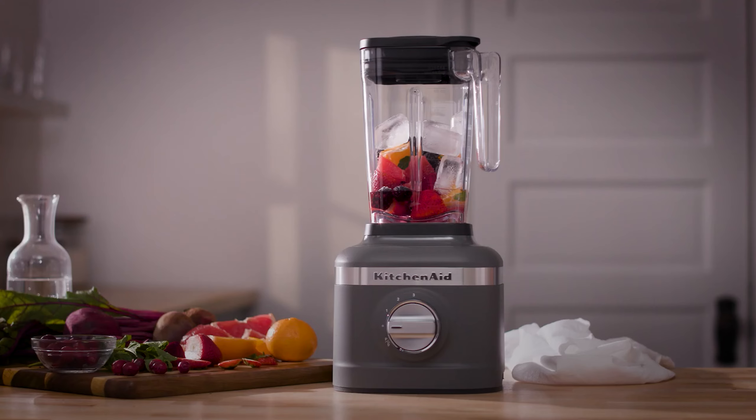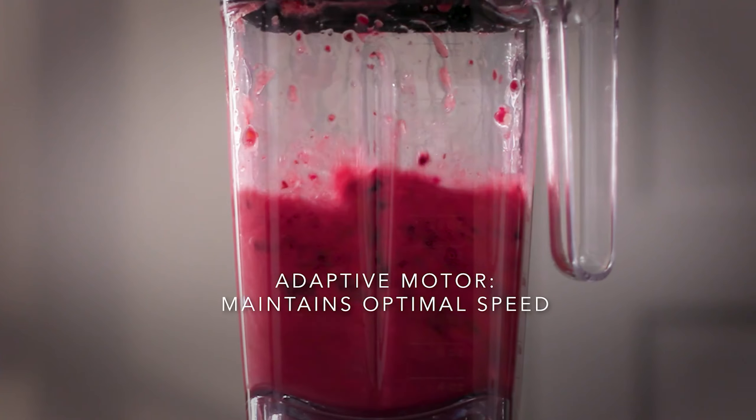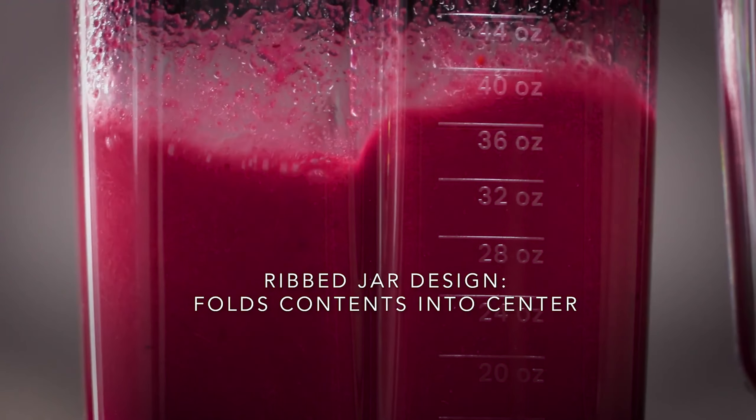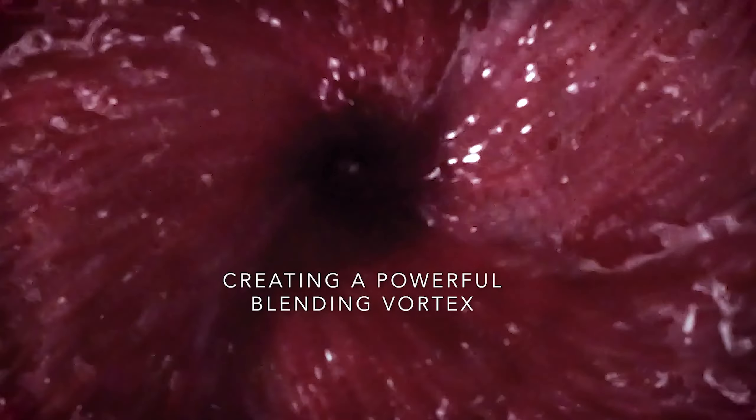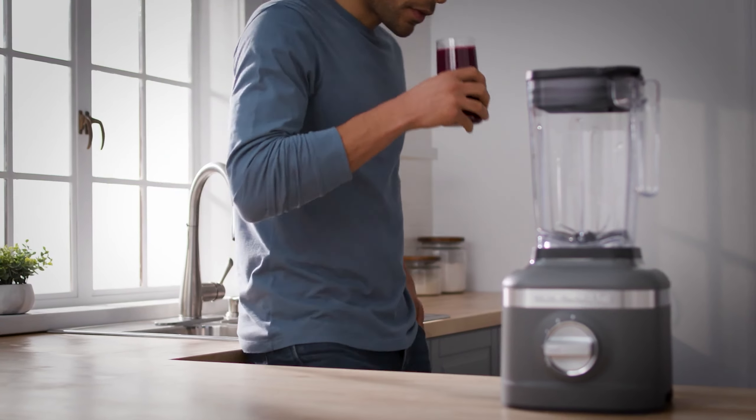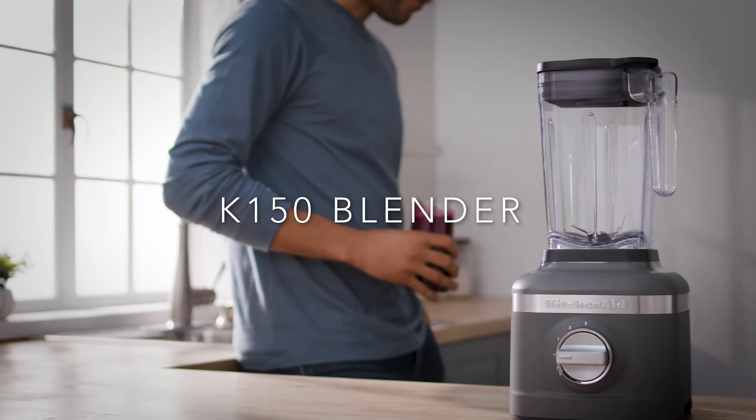This all-rounder blender comes with a 1.5-quart, 1.4-liter plastic pitcher and 3-speed settings, offering simplicity and style without any pre-set programs for specific dishes like smoothies or sauces. While it lacks accessories like individual blending cups, this is acceptable given that it's KitchenAid's most affordable blender.